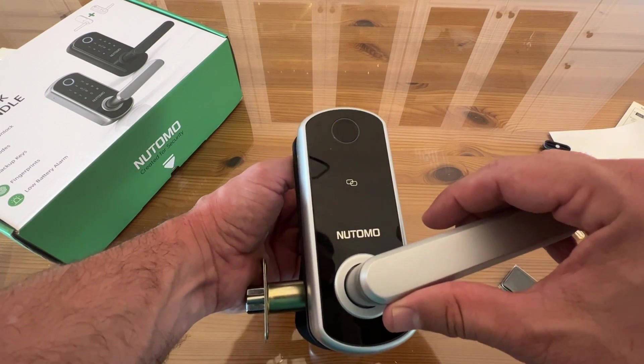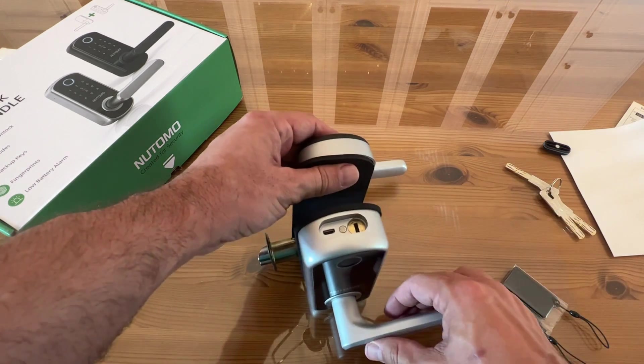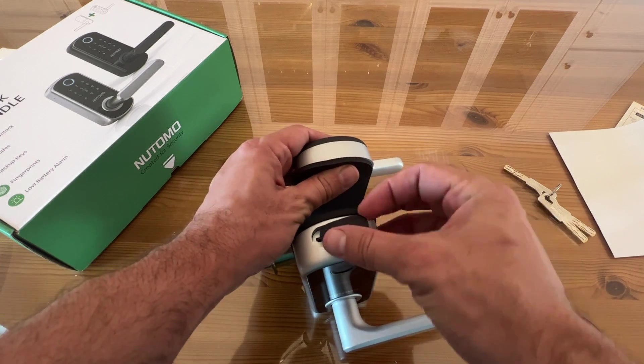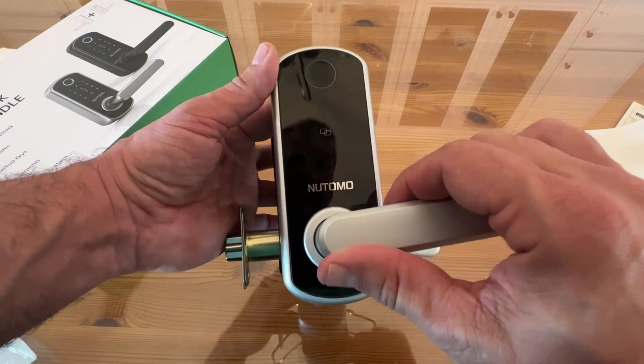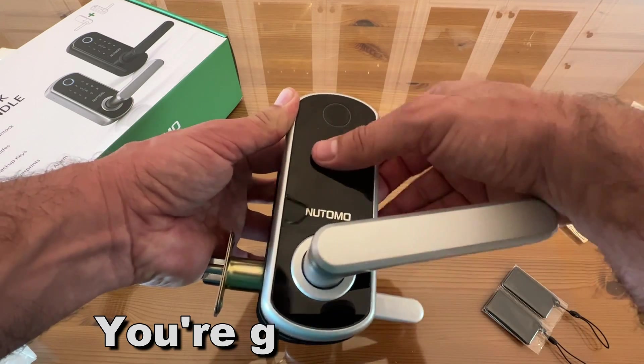It's got the key fob, it's got the keys, and it's easy to use. You're going to want to go ahead and pick yours up. It's waterproof, has the backup keys, and it's absolutely fantastic. Go ahead and pick yours up — you will not be disappointed.